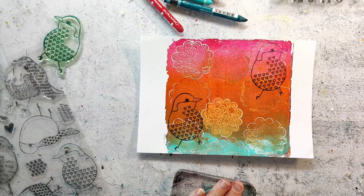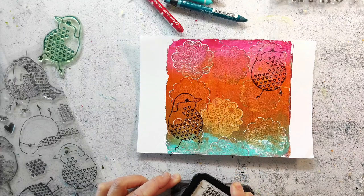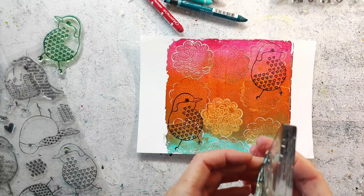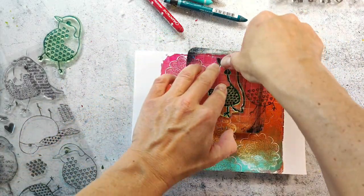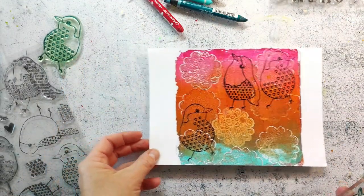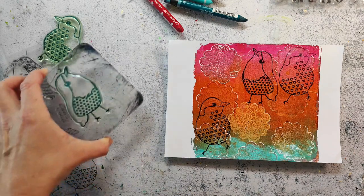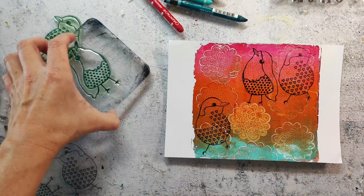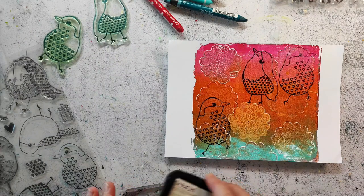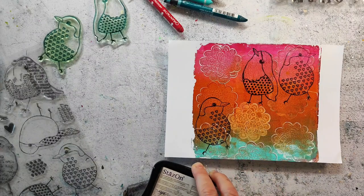Stamping onto acrylic is a bit difficult with the clear stamps because they are super sticky, especially when they are new and I haven't used these much. You have to make sure that you have a super well-inked stamp pad and you ink up your stamps very well - then it will work out just fine. Usually I like to use the VersaFine Clair because it stamps amazingly, but it does not really work on acrylic because it will take hours or days until it dries. Here I am using Stazone.